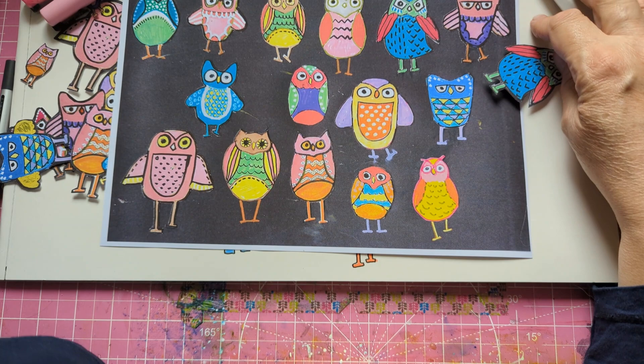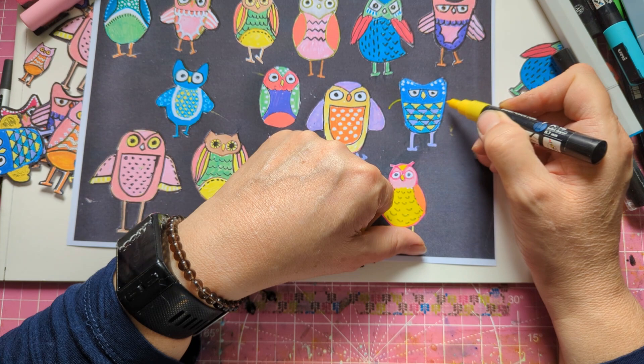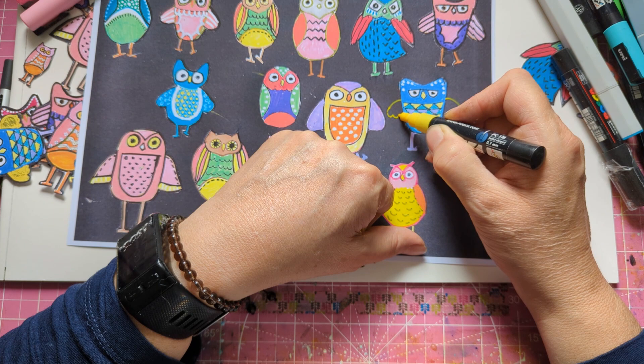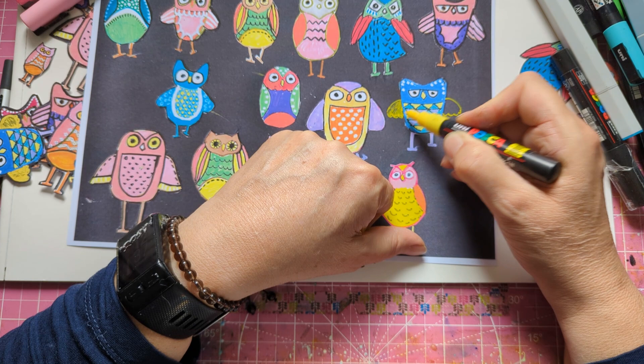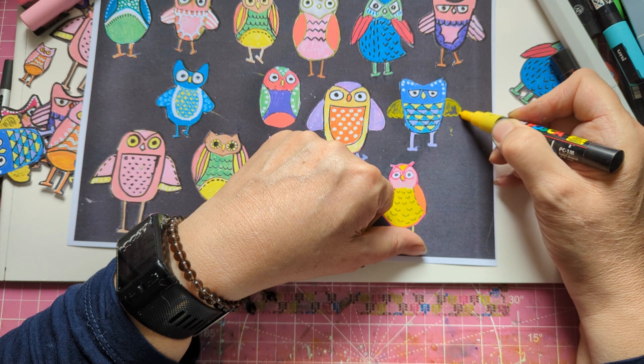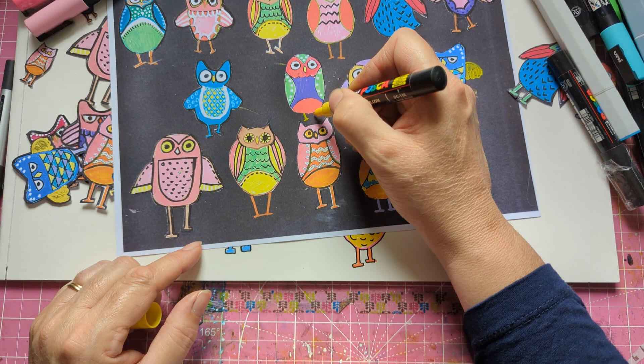I'm going to put some wings on him — this is how I do the wings. I need to leave a bit of a gap for when I do the outline around. I do short legs because it's been stuck down. You can do it whatever shape you like.